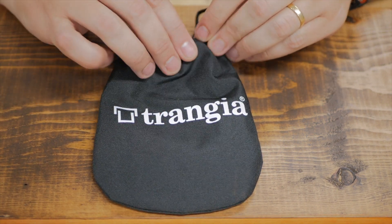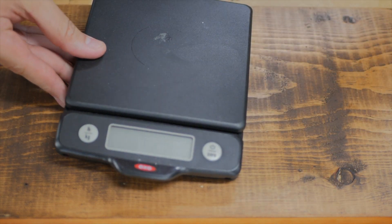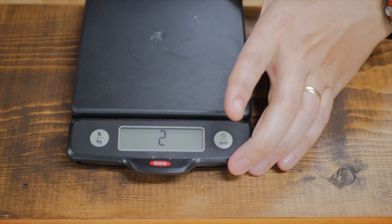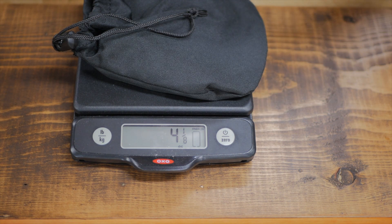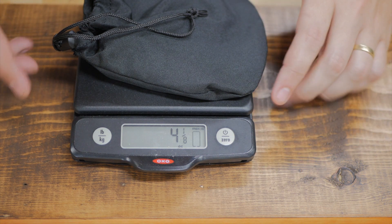It's going to take a lot to change my mind. This is the Trangia Triangle, here in its little carrying case. Let's weigh it with the carrying case in place. Claimed weight is 4.2 ounces — I don't know if that includes the case or not. It came in at 4 and 1/8 ounces. Pretty close, very nice.